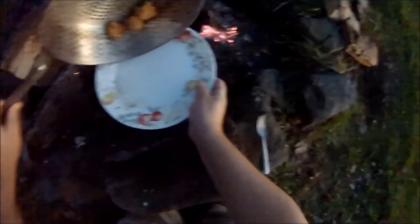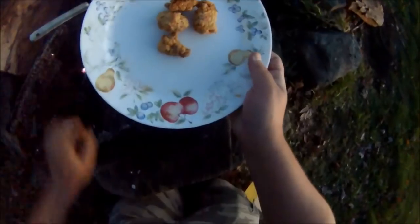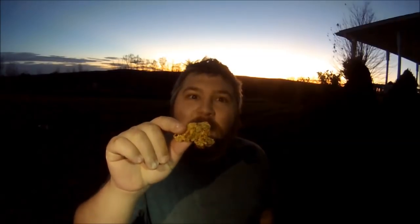There's the first batch. Little Fisher nuggets. Definitely running out of daylight, but we got our Fisher tender nugget here. Going to do the taste test.